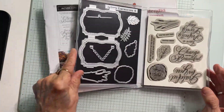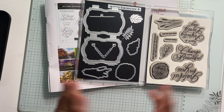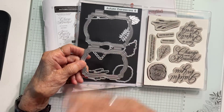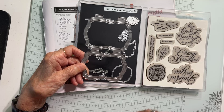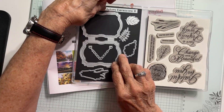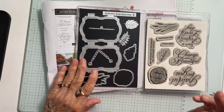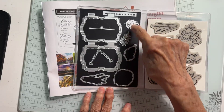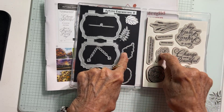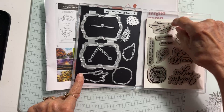Along with that, you're going to get the dies, and these are what make this bundle so unique. You get this piece which is sort of like a locket, or could be a frame, or even a little handbag type thing. You get this piece with it, as well as the chain that you can use with it. You also get these two leaves — the stem and this leaf — which are stand-alone dies. This goes with the piece of wood die, and this goes with the stems.